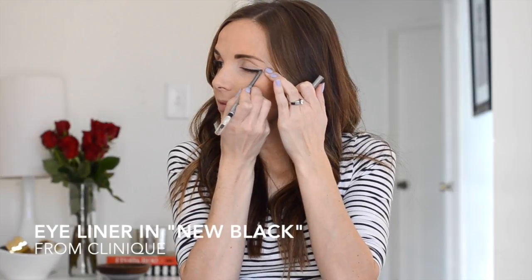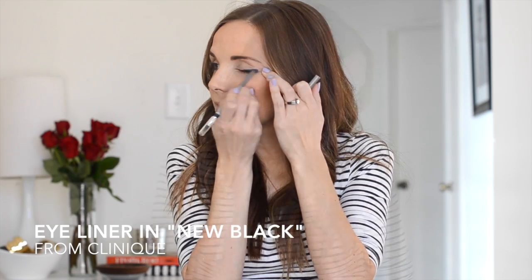The next step is eyeliner and you'll want to create a nice thick line. I'm using Clinique's Pencil in New Black.